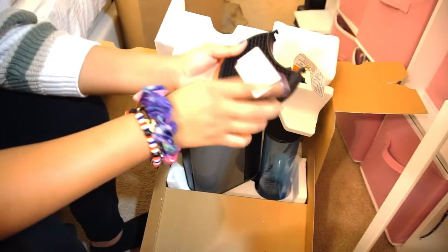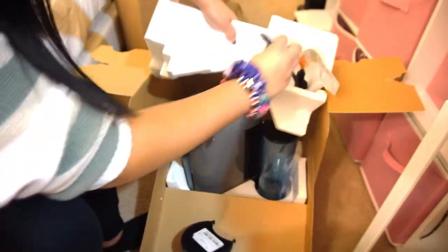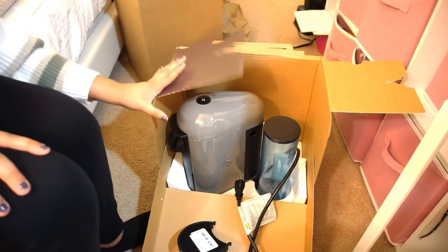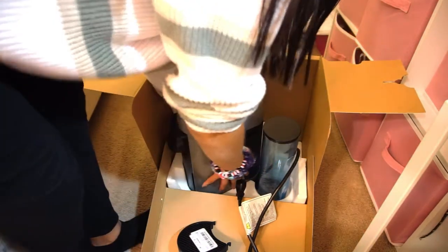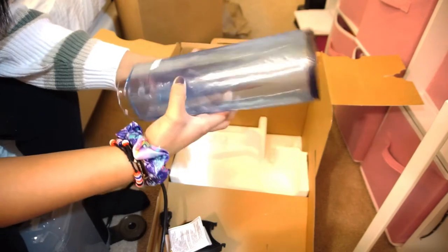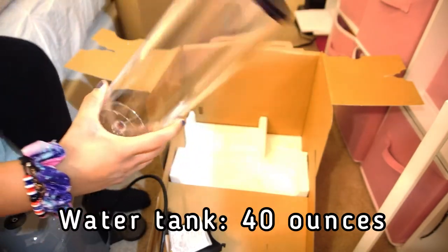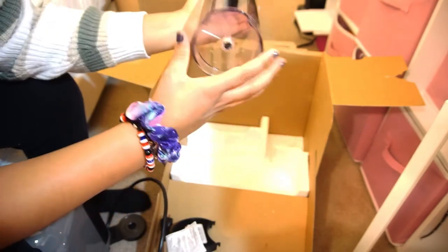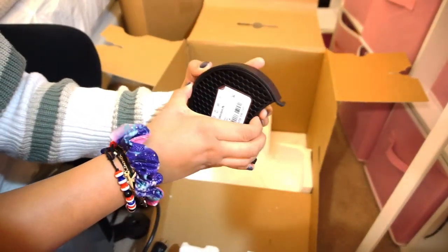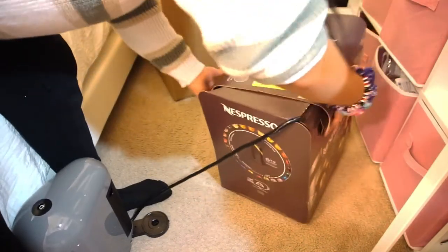This is the little filter tray — I just took it off. This is the water tank as well. I love the little top on it and it seems like great quality material. The actual filter part is really nice too. I'm going to put this all back neatly just in case I need to return it.